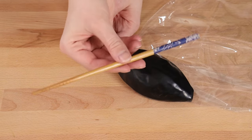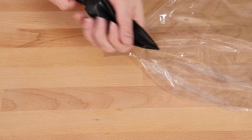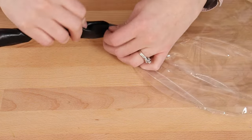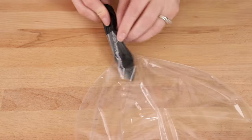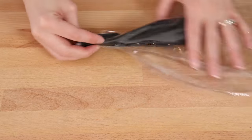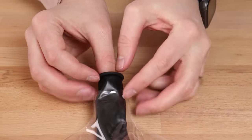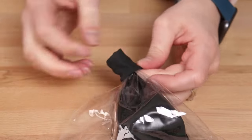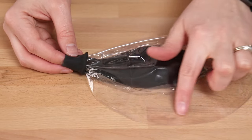Now to help stuff these inside of each other, I'm going to use this chopstick. You could also use a balloon stick or the blunt end of a bamboo skewer. I'm going to put that inside the black balloon and then use that stick to guide it inside of my bubble balloon. Keep stuffing it in until both nozzles are right next to each other, then remove the chopstick. I then took the nozzle of the black balloon and folded it back over the nozzle of the clear bubble. This will help keep us from accidentally getting some of the powder between the clear bubble and the black balloon.